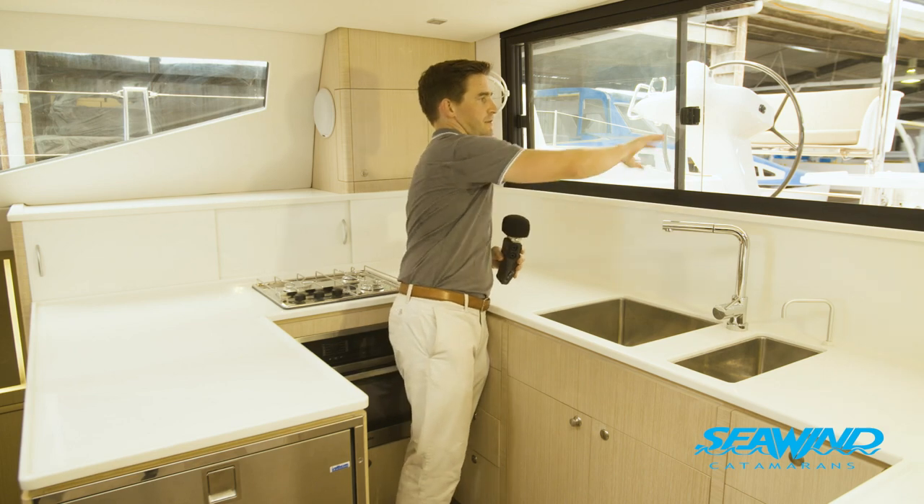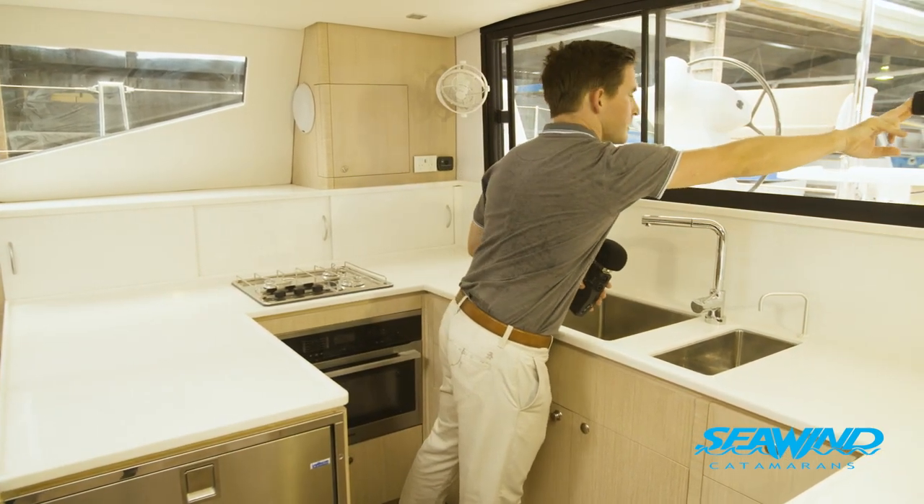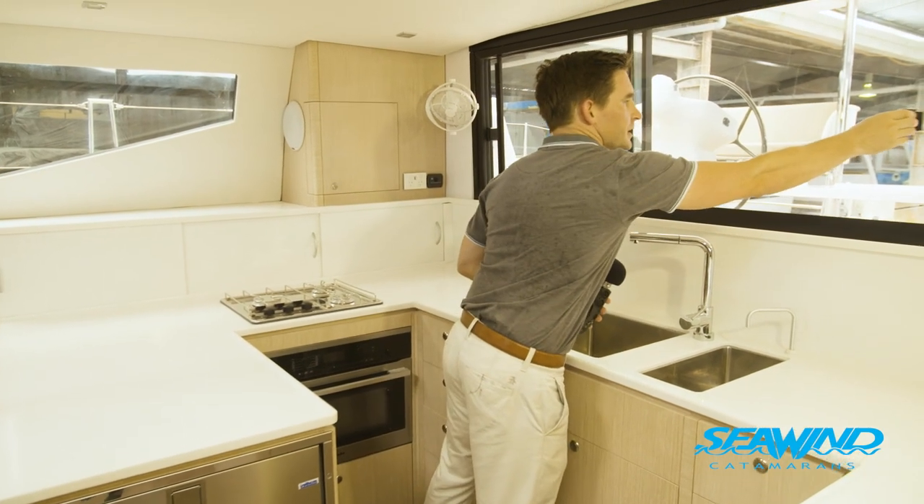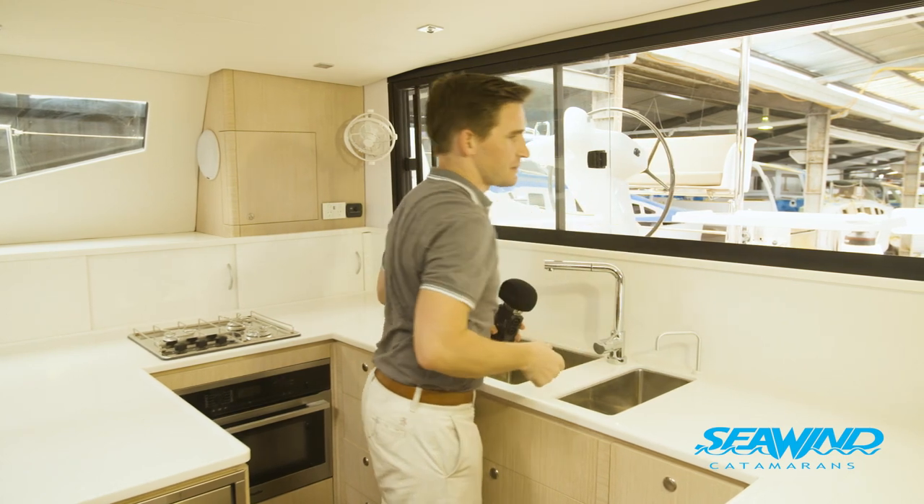One of the good things about this boat is the fact that you can get great airflow through with this large sliding three-panel window that you can have open if you want. You've got the windows at the front, and you can serve through this way as well.